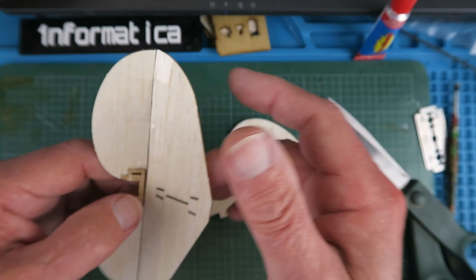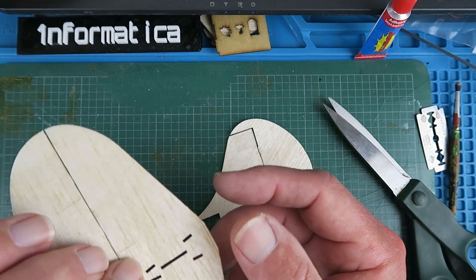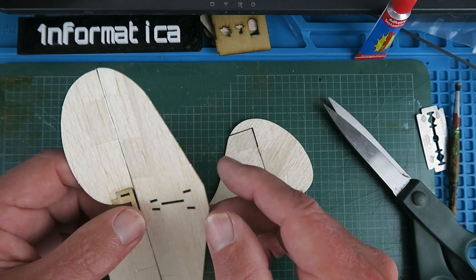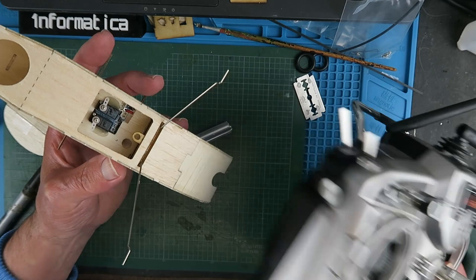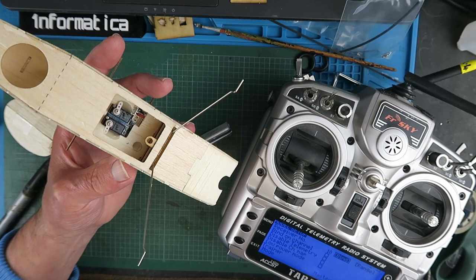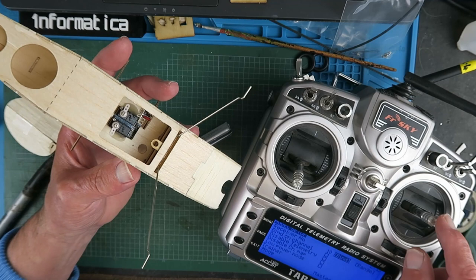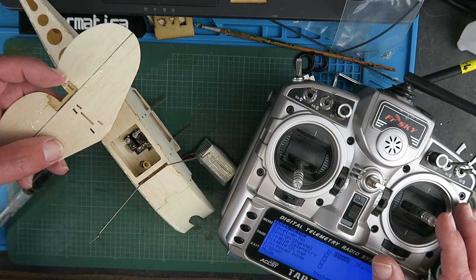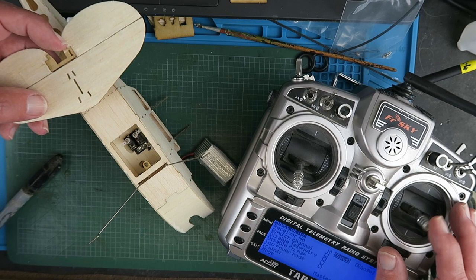Next I have to decide which way to put the tail plane, and that's going to be dictated by the servo on my receiver module as to which side it activates. I'll be using my Taranis to control the model with the multi-protocol module - if you want to know more about that I have another video dedicated to that subject. Checking the elevator, the servo is on the right looking at it, so that will be my rudder function. Now I know that the elevator side of the tail plane needs to go on this side of the model. Now we can put the tail plane and rudder in place.